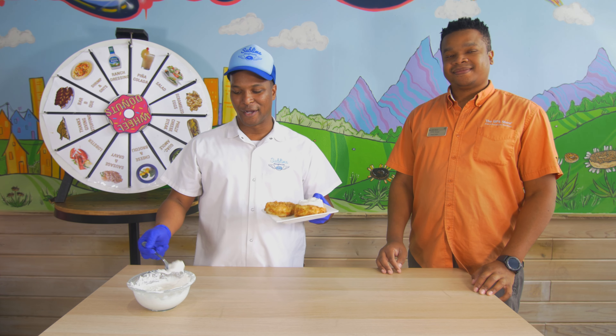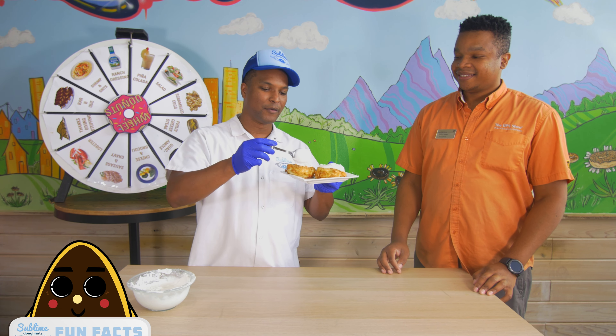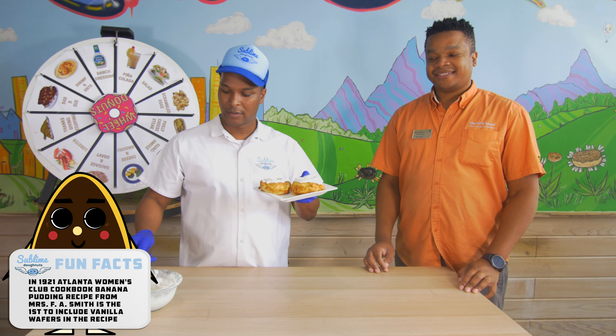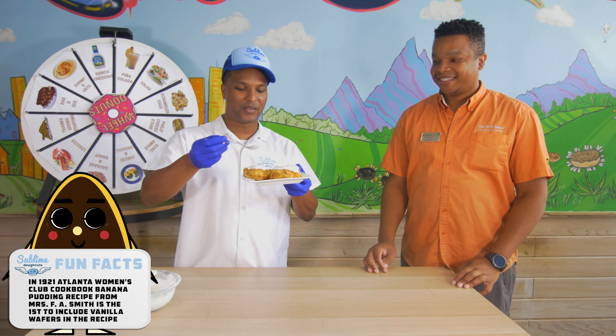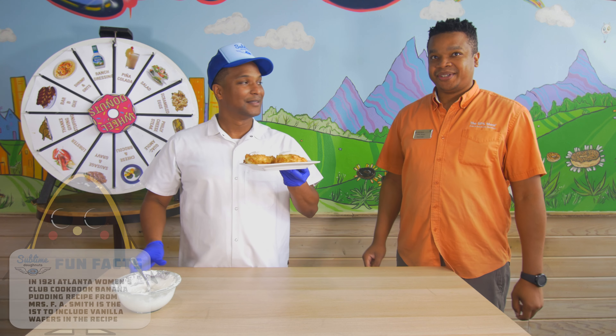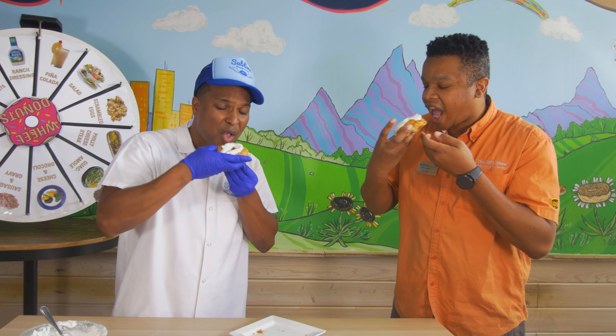We're about to put our finishing touches on our banana pudding doughnut. I'm gonna put some dollop whipped cream on there — a little dollop. Are you ready for this? I hope so. Are you ready to see if it doughnuted or not? I'm ready to see if it doughnuted or not. Grab it. Cheers. Cheers.